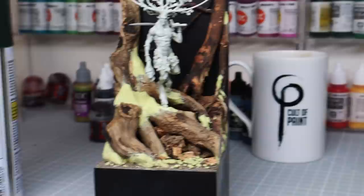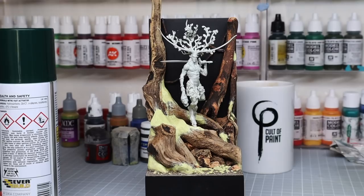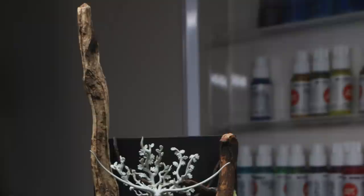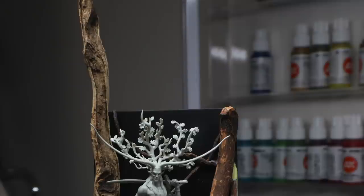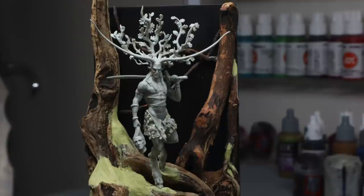Looking at it finished, I'm really happy with the composition. I really like how the two main trees are left and right of the piece, so it really frames the figure in between. I left one of them really long and you can see it sticks out further than the backdrop — for me that's supposed to give the sense that these trees are much higher than what you see.